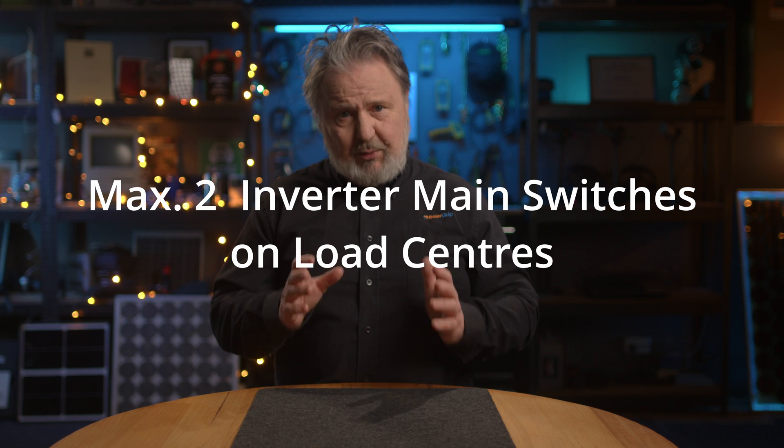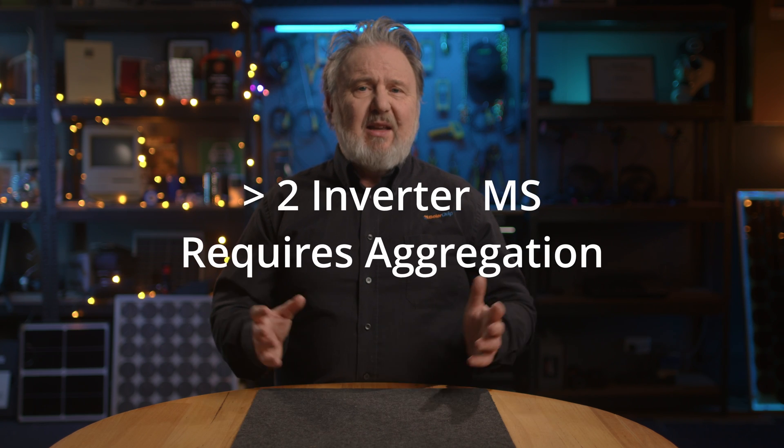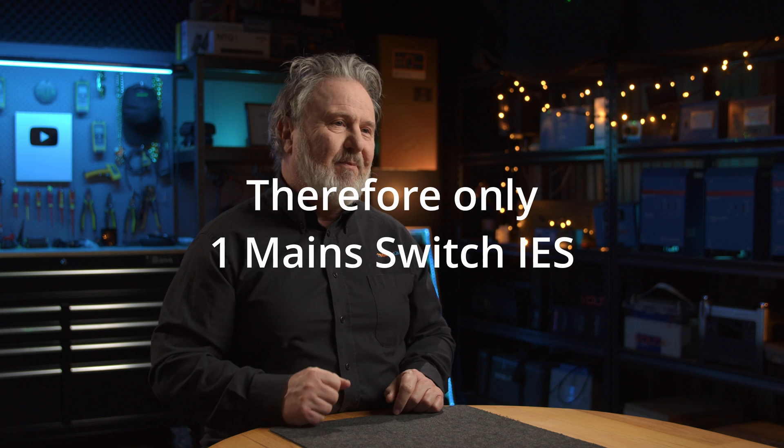We want to minimise the number of main switches. So now there's a maximum of two inverter main switches to switchboards which have other loads. So if you're doing three inverters connected to a switchboard, you need to have an aggregation board — sometimes called a marshalling board — which has no loads connected and has a single sub-main isolator going to the main switchboard or other subboards. That becomes the isolator for the inverter system, so you end up with one switch to rule them all. Maximum of two inverter main switches on a switchboard that contains loads.